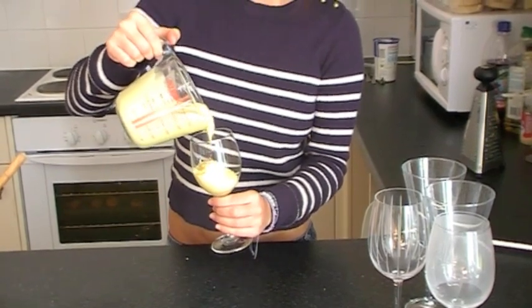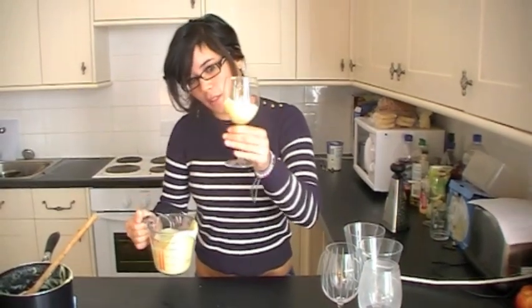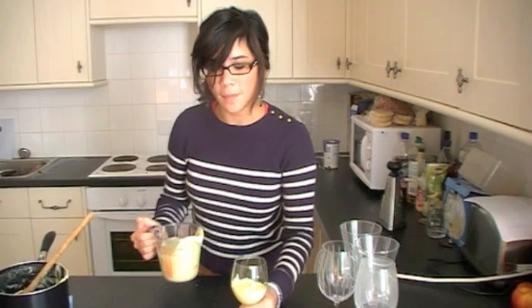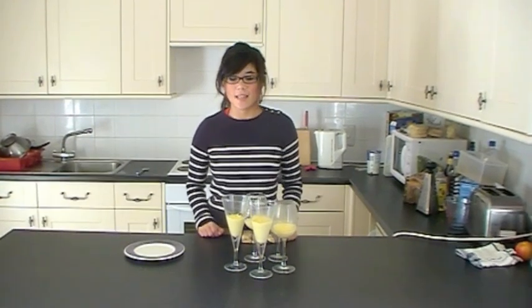You don't want massive portions per person because it's a very rich mixture. I'm going to finish filling the rest of the glasses, and once I've done that, you need to refrigerate the mixture for around four hours.